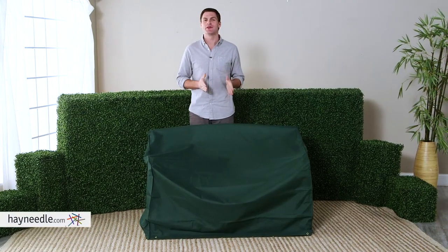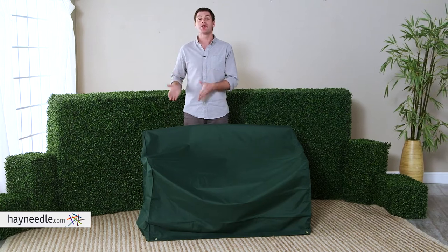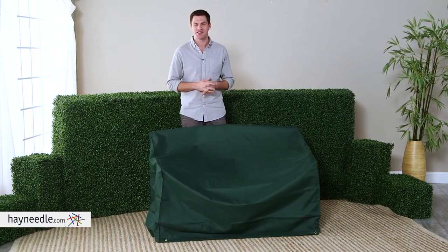Hi, I'm Mark with Hayneedle. You know how convenient and comfortable your outdoor furniture is. Well, keep it that way even when you're not using it with the Outdoor Bench & Glider Cover.